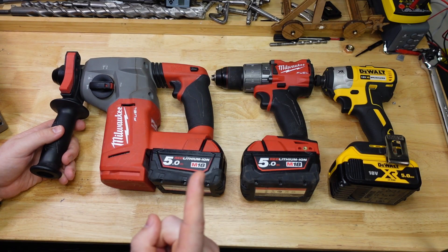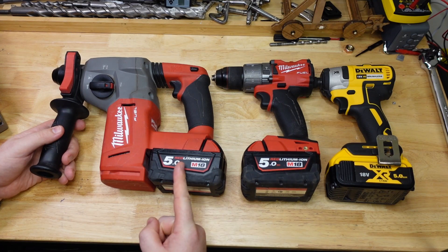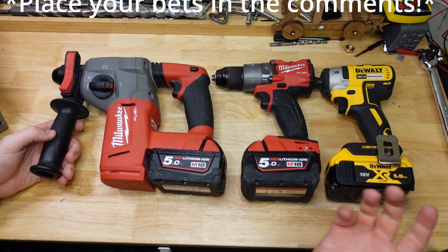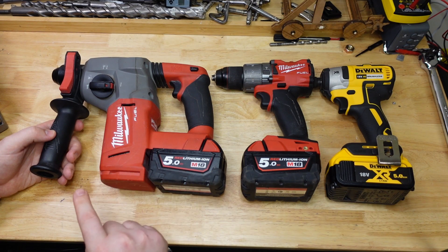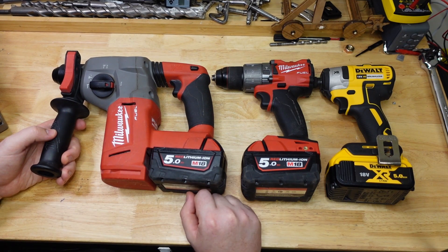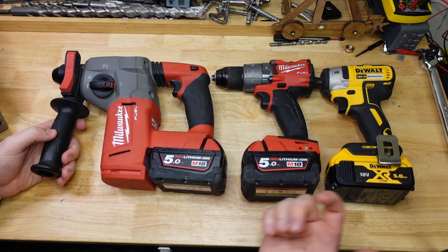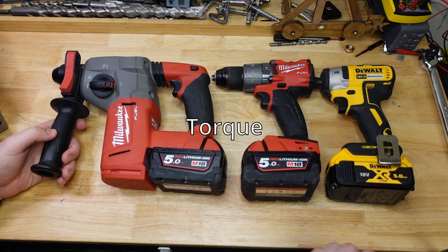G'day frothers, welcome back. So out of these three tools — impact driver, drill driver, rotary hammer — which one do you think has the most torque? We are going to find out today, and I'm pretty excited about this because this is one of the first things I found out when I started doing my rotary hammer testing. We will go over who has the most torque, how much torque a rotary hammer has, and a bunch of other torque stuff. Actually, torque and talk sound the same in my accent, so let's say we're going to have a chinwag about rotational force.